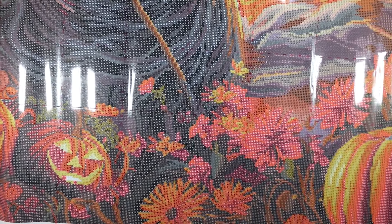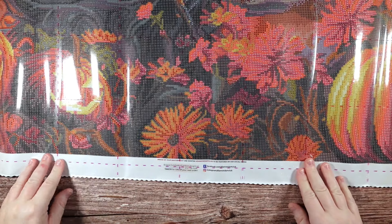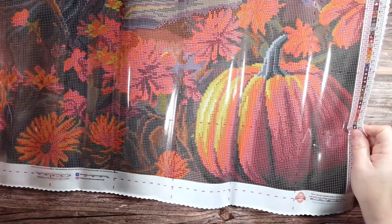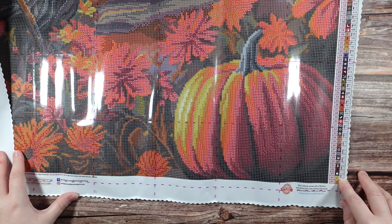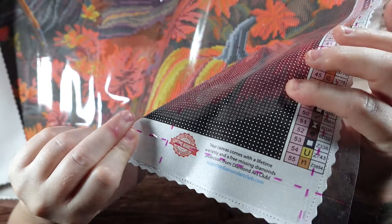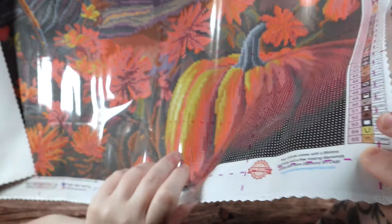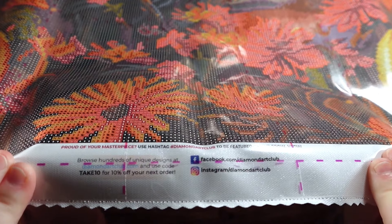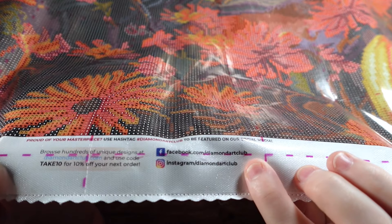This is an absolutely gorgeous diamond painting. I love seeing all of the color blocking — you definitely can use your multi-placer for a lot of this canvas. We have some beautiful fall flowers and leaves, another gorgeous pumpkin, and in the bottom right another legend. There is also a reminder that as long as we are the original purchaser we have a lifetime warranty, the support email if you have any problems, a discount code 'TAKE10' for 10% off your order, and the Diamond Art Club social medias.